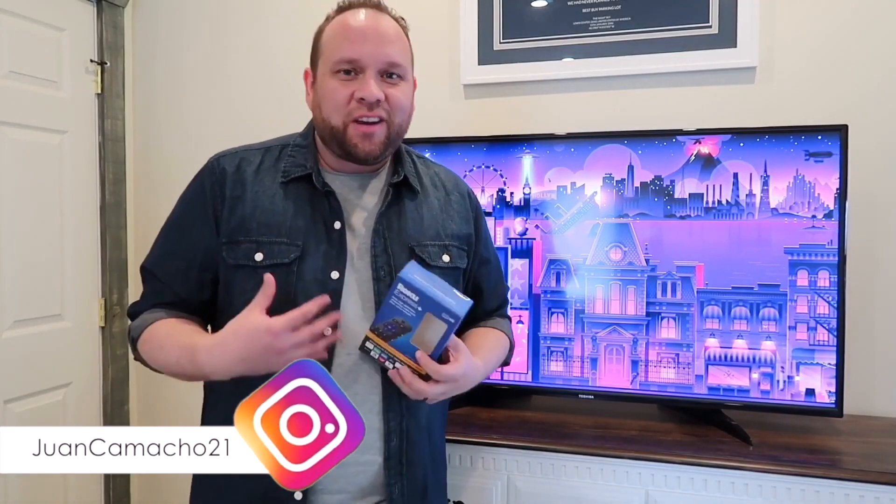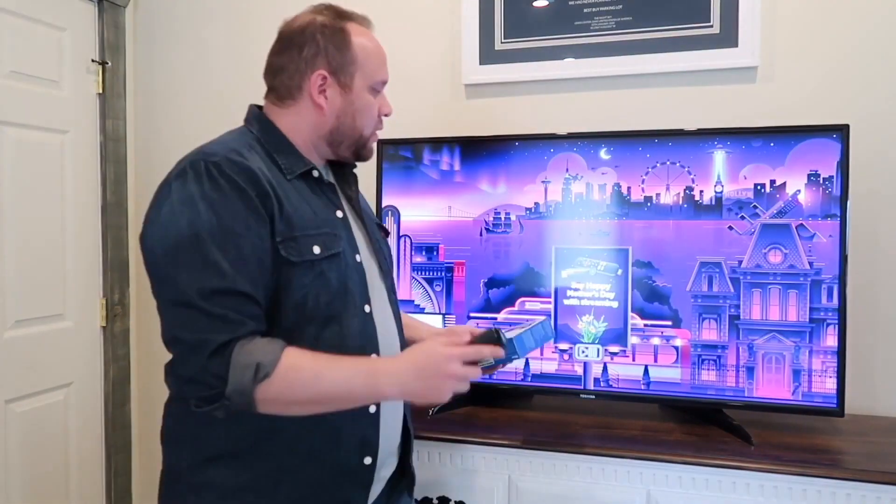Juan here. Thanks for stopping by my channel and checking out this video. Let's go ahead and dive into the process and how you do this.